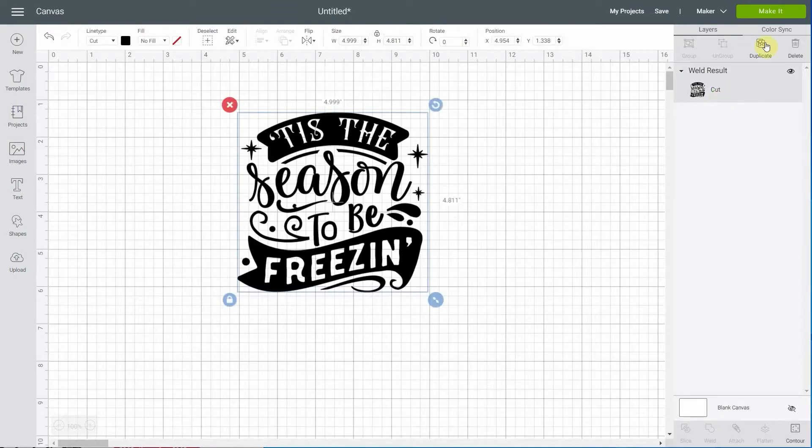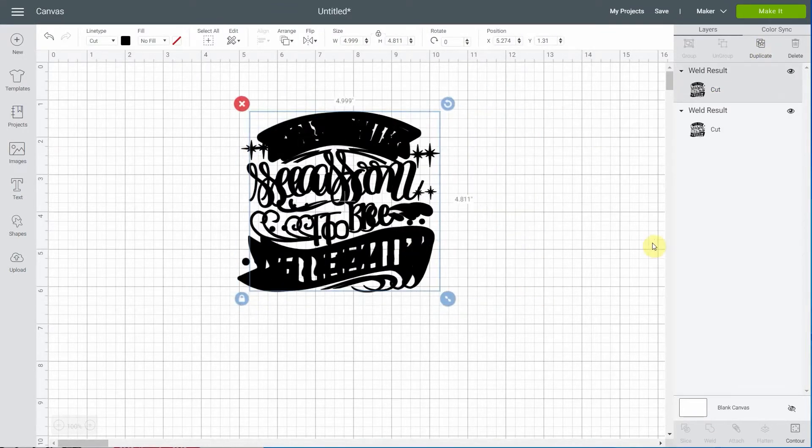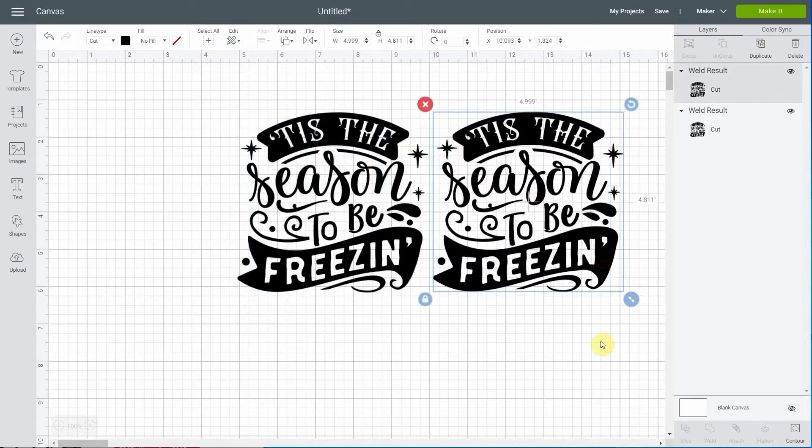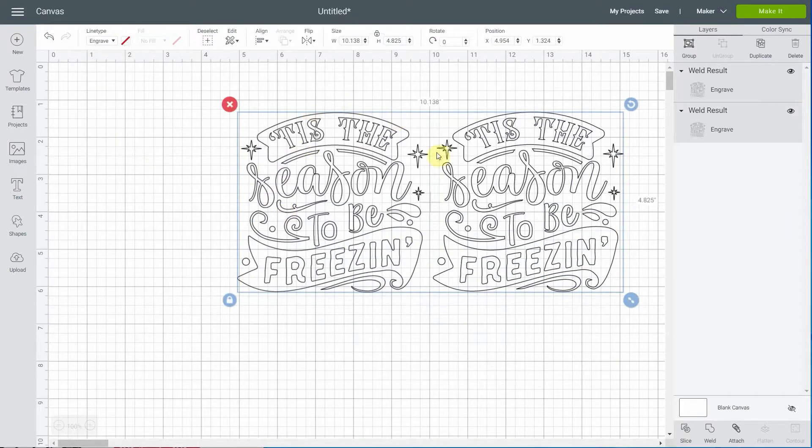Once we have that, let's select it and I'll duplicate it for later because we're going to need it. What I want to do is fill all these shapes with lines that are going to engrave - because if I click engrave right now, it only engraves the outline. What we want is to fill these shapes with lines so that it engraves and becomes darker.